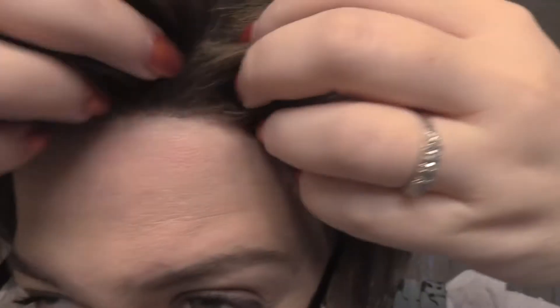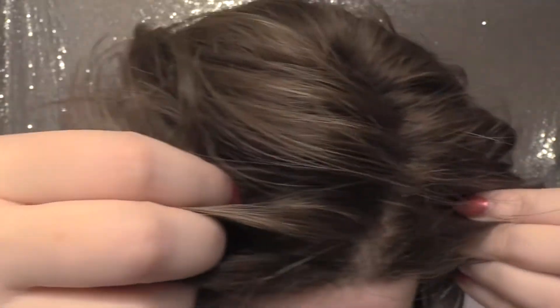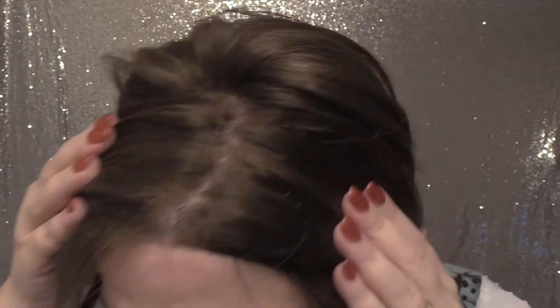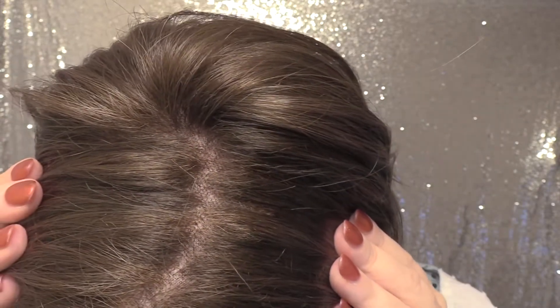Let me show you that lace front. Jon Renau has very good lace fronts — I like how they start off a little bit sparse in the front and get thicker as you go back. And the part is quite good on this as well. I'll show it to you a little bit closer up when I take the wig off — let me go ahead and do that now.